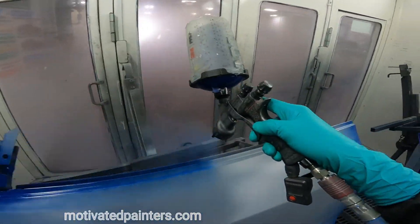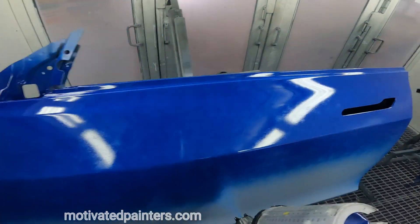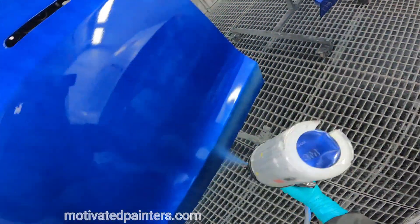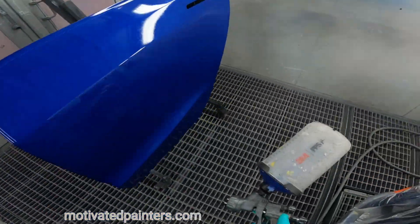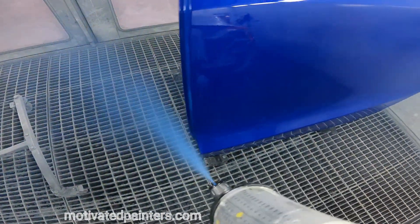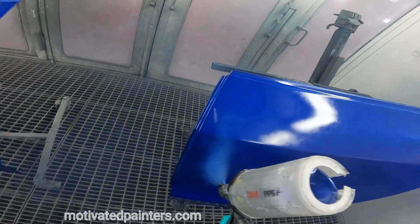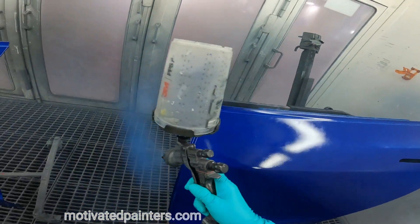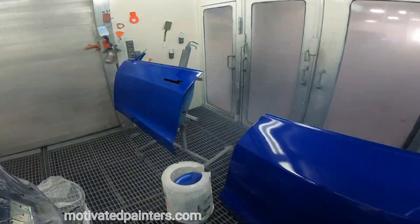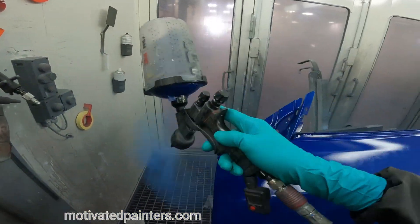I wanted to show you how I do my blends, but in this particular job it's a little bit hard because I wasn't blending the way I wanted to show you — which is an around-about kind of way that works for me every single time. 27 PSI, and we go a little bit slower to get even coverage. This color doesn't cover very well at all so I'll be putting another coat on after I dry it. I put the blowers on to make sure it's dry and there's no moisture trapping.